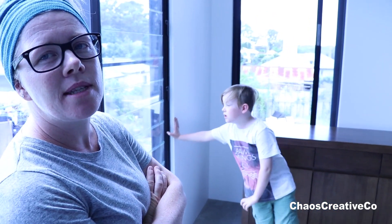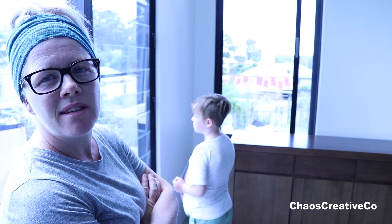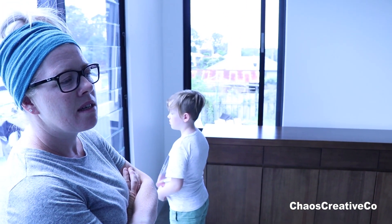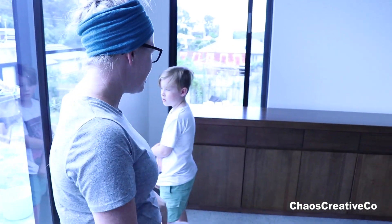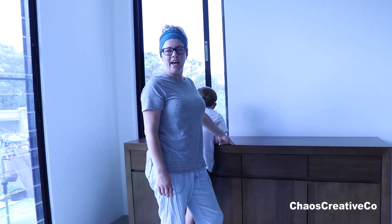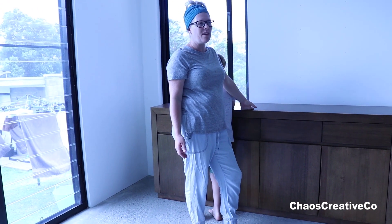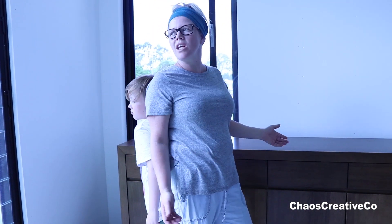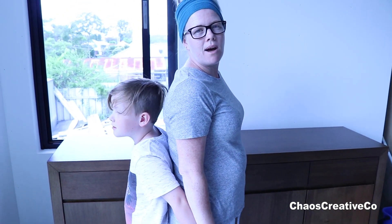Rebecca, why did you choose this cabinet rather than just going for a fish tank cabinet? Because fish tank cabinets are usually ugly. I decided if I'm going to have a turtle tank in my lovely space, it should be at least half decent. We shopped around and had to buy something super sturdy, because these days it's really hard to find good quality furniture — a lot of it is just cheap veneer. I want quality strong timber.